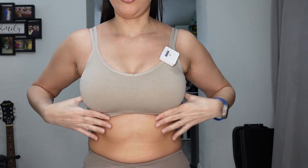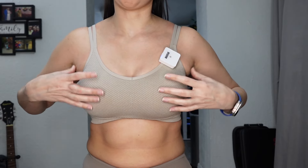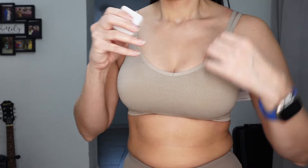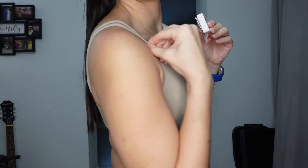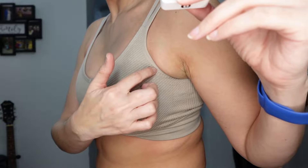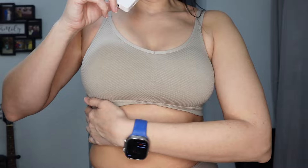I would probably try a size large with this bra to relieve some of the tension — it's cutting into me on the sides and giving me major armpit fat. The elastic around my rib cage is comfortable, but all the other areas are not. The straps look very feminine and the cut is beautiful, but there's significant cutting in on both sides.